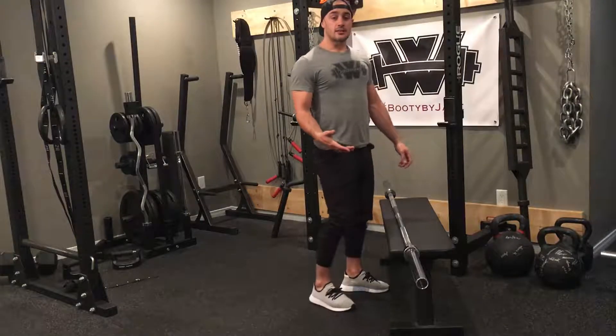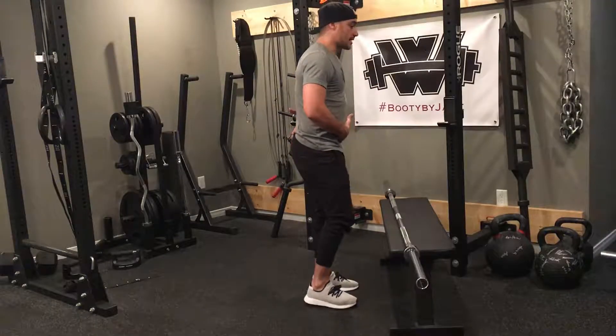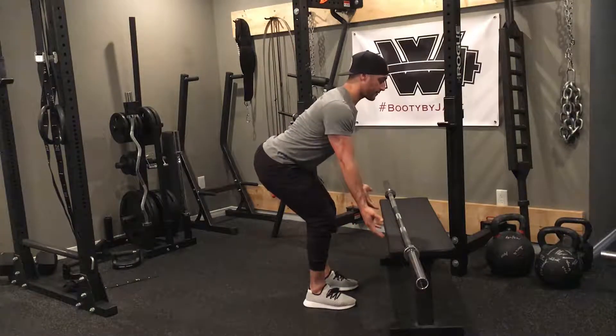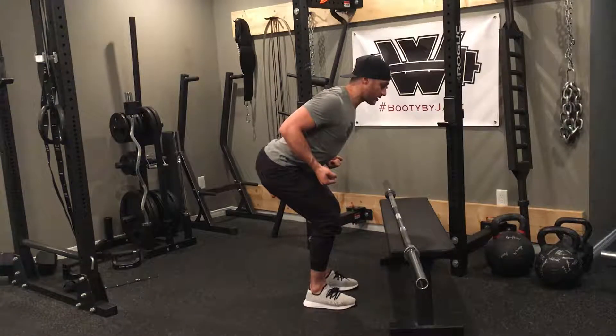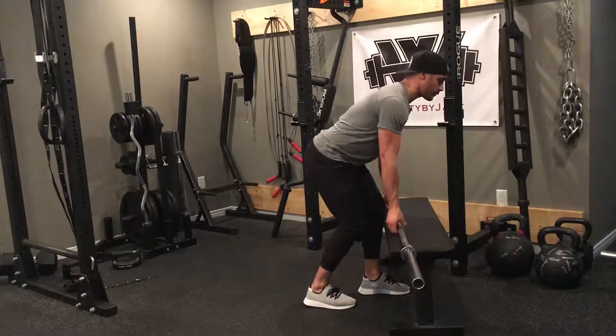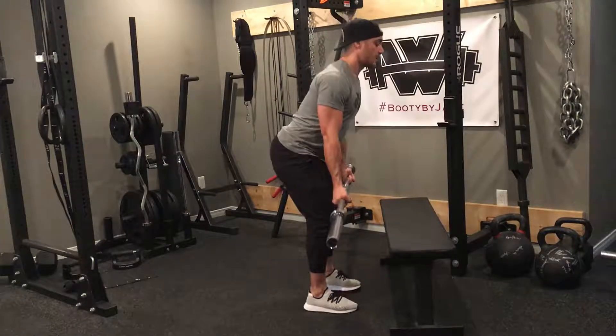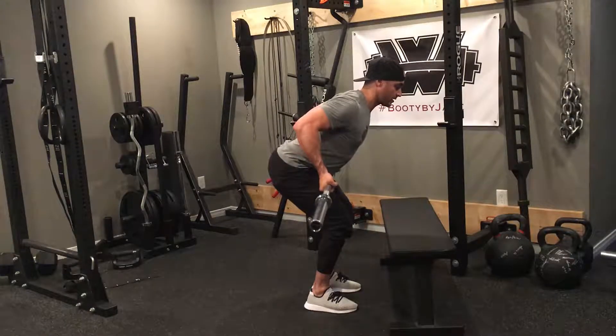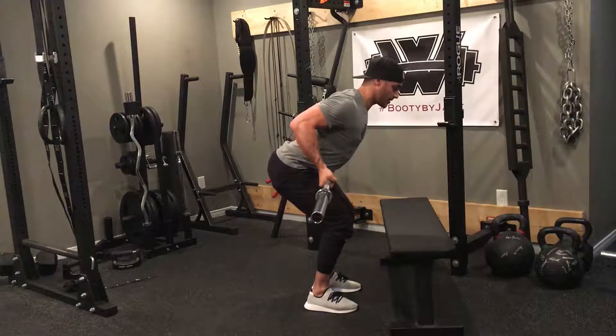When I do this exercise, the biggest thing is I keep my lower back nice and straight. I'm going to hinge down nice and strong, nice and straight. From here I'm going to pull the bar into my belly button, squeezing at the shoulder blades, and then come back. I grab my barbell, walk it back, pull it into my belly button, and back.